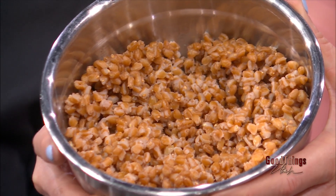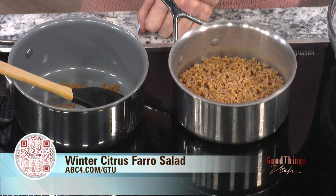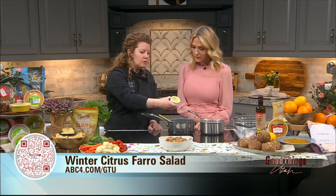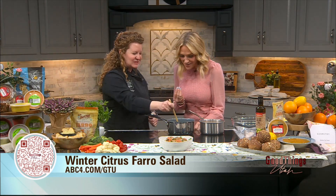We are also going to be making a warm vinaigrette. Do you ever toast your spices? I don't. Why toast spices? It really enhances the flavor and the aroma. So we've got some ground cumin here, and we're going to add a little bit of olive oil. You can toast spices with oil or dry. I've literally never done that — I've been missing out on this enhanced flavor.